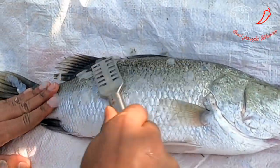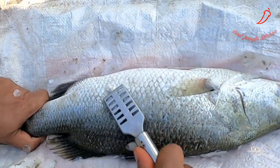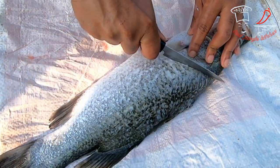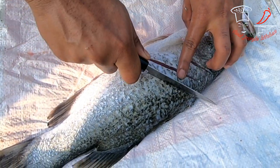Today we are going to burn that fish for all of you, and we need to clear the fish. Our process is going on and now we need to cut that fish.